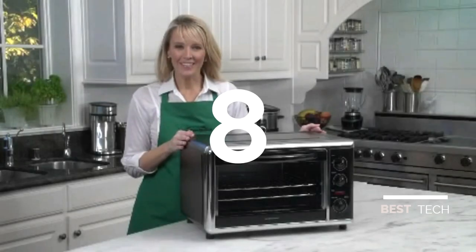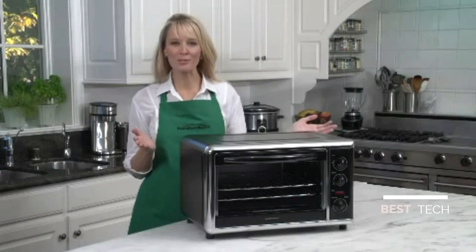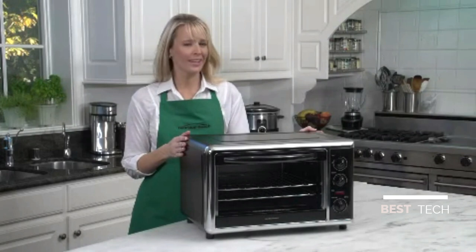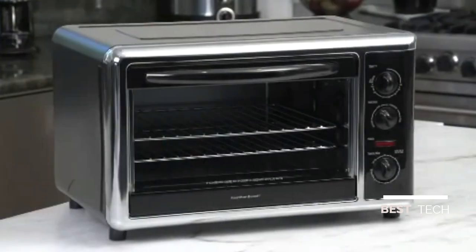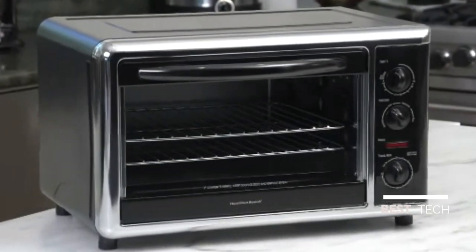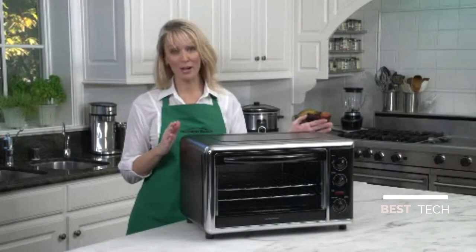Hi, I'm Kara, and this is the Hamilton Beach Countertop Oven with Convection and Rotisserie. Love pizza? Of course you do. How about casseroles, pies, cakes, large roast chicken? This is a large oven, big enough for two 12-inch pizzas, two cake pans, or two 9-by-13-inch casseroles. There's also a revolving rotisserie big enough for a 5-pound chicken.